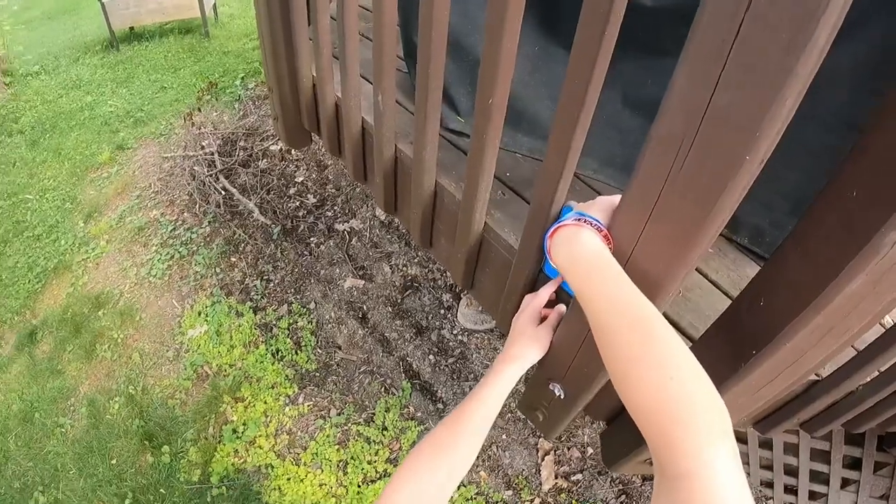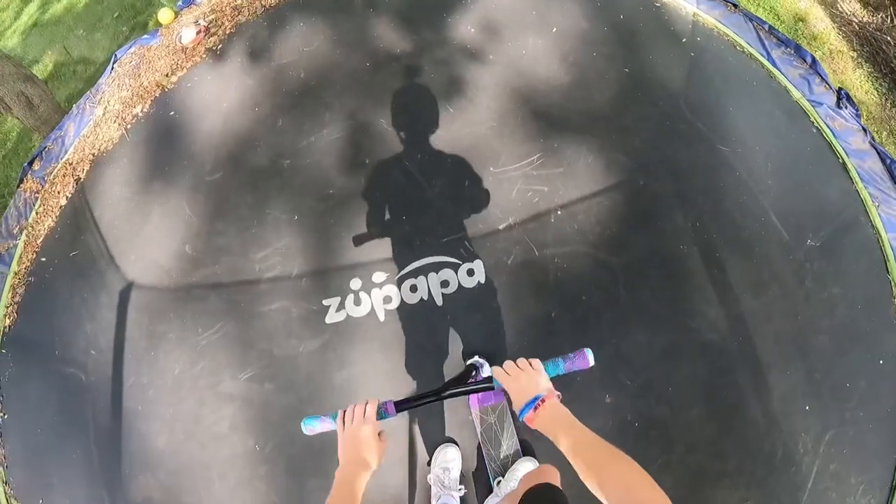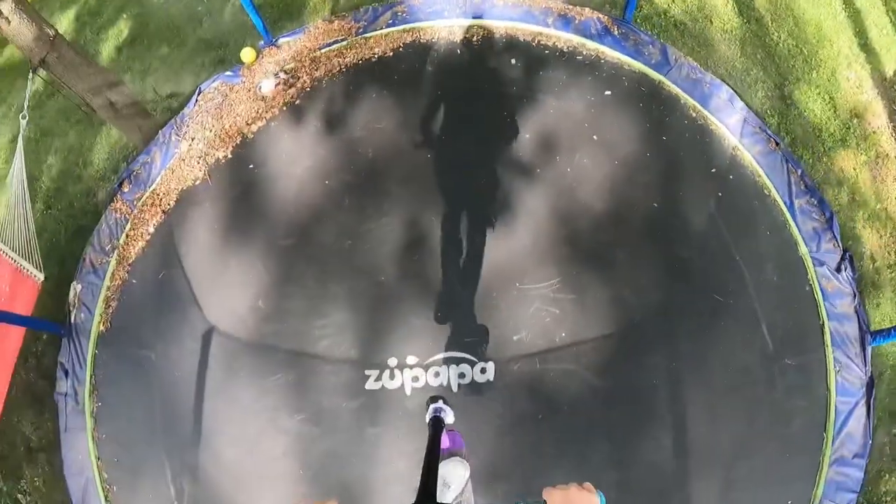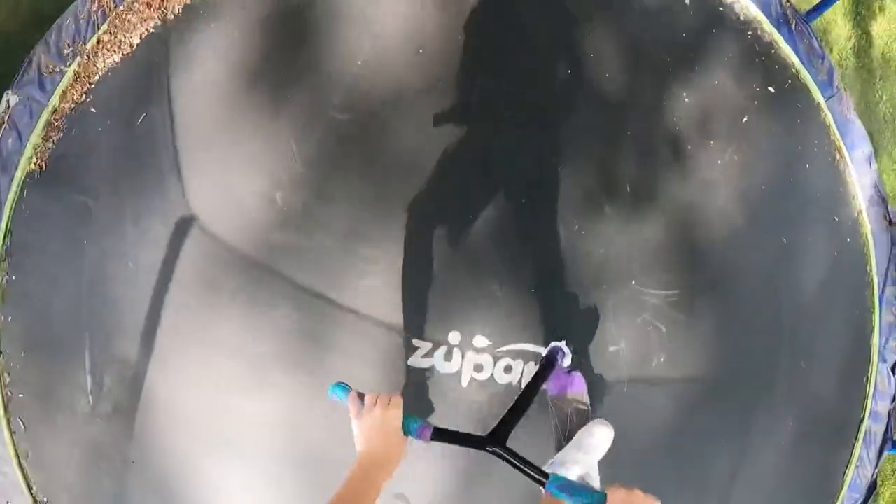I'm just going to set up this second angle. Let's go for double whip. I got that.